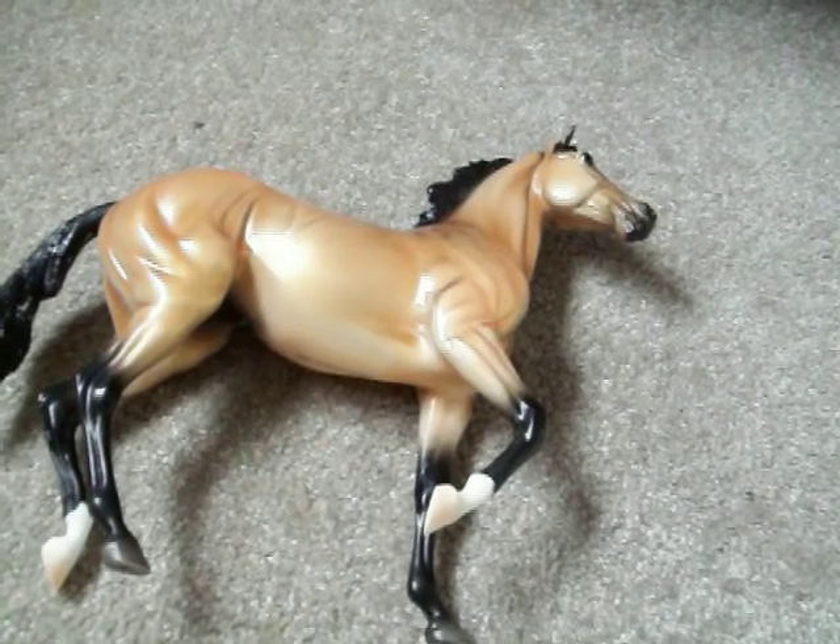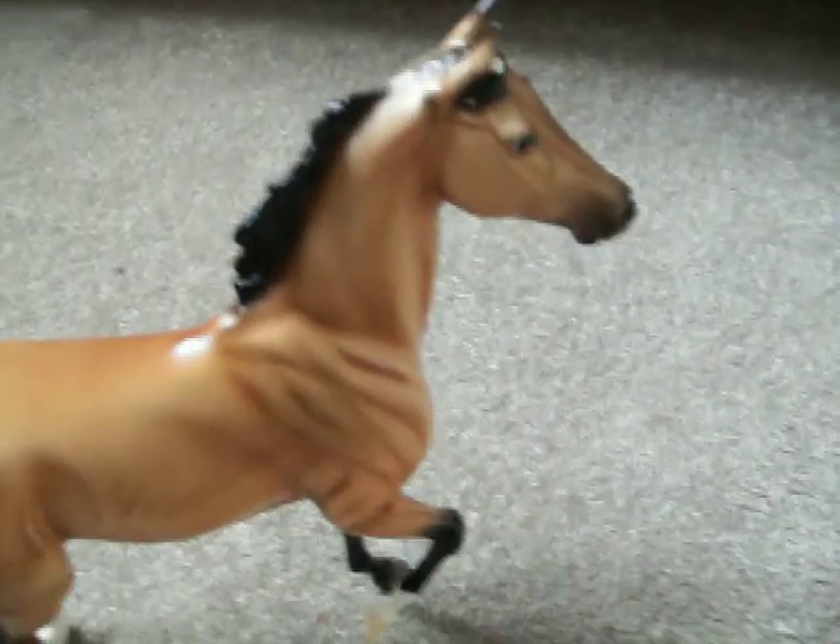If you guys could comment and tell me who you think I should pick, that would be great. Also, a name for him — it only gave me his breed and no name, so I'm naming him, and I don't know what I want to name him, so if you guys could give me some ideas about that, that would be great.